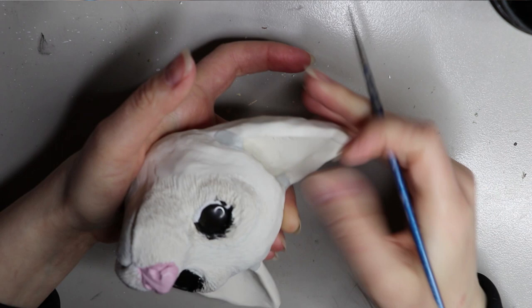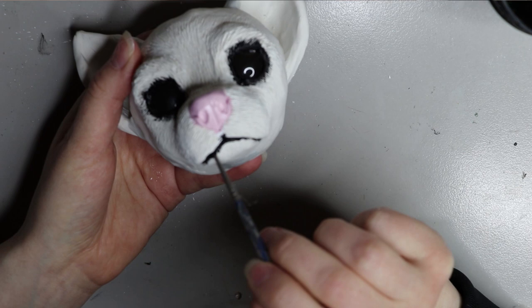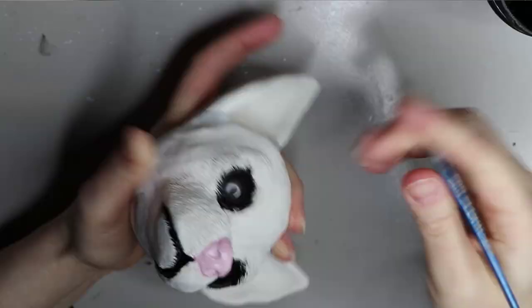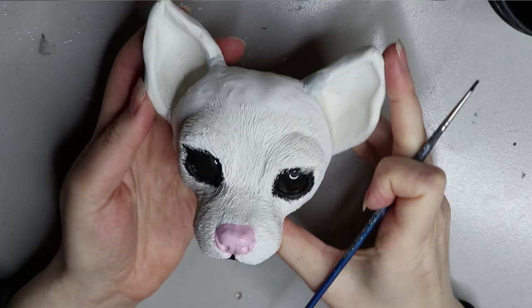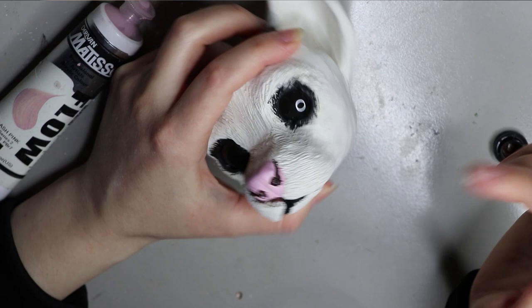I'm just painting out all of the areas that need to be painted. This has already been baked nice and hard and I'm painting all of the bits in a water-based acrylic paint. I do usually prime the areas that I'm going to paint first — I use a canvas base primer. I find that works really well for both resin and polymer clay. It's by the brand Derivan Matisse, the same brand of paint that I'm using here.